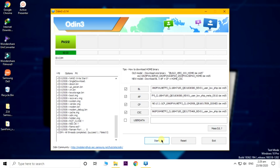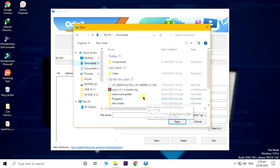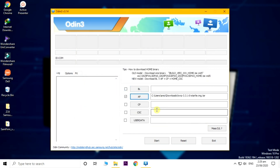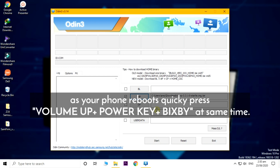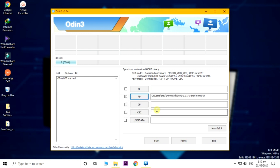Now let's go into downloading mode once again because we need to flash the TWRP recovery. Go into downloading mode and now you can flash TWRP. Press Reset on Odin and go to AP, download the TWRP — the link is in the description — and now you can flash TWRP. After your phone turns off, make sure to press the volume up key, Bixby key, and power key at the same time. This is very important.